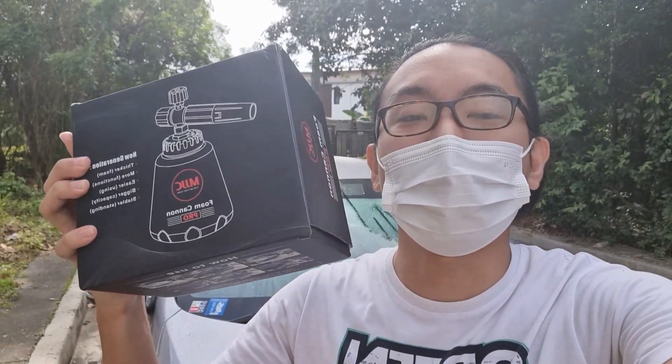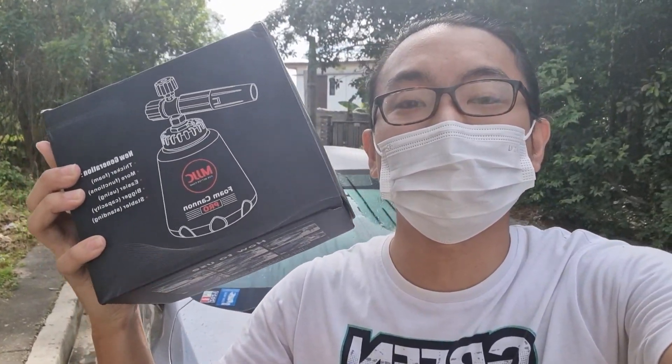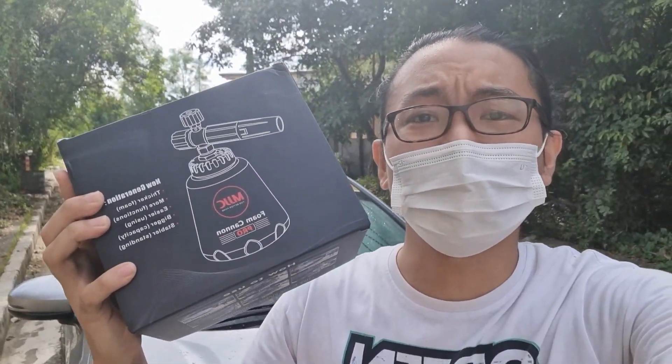What's up guys! So in this video, we'll be reviewing this MJJC Foam Cannon Pro. MJJC sent this for me to review, and before we get into it, let's check the contents of the box.